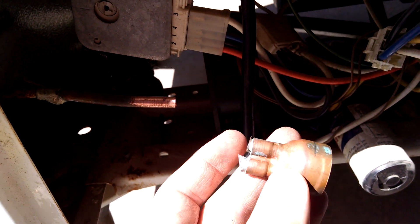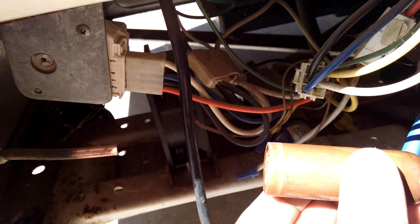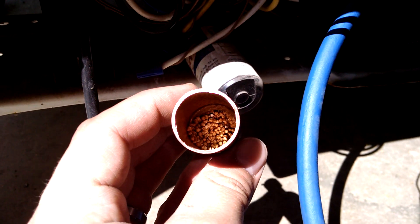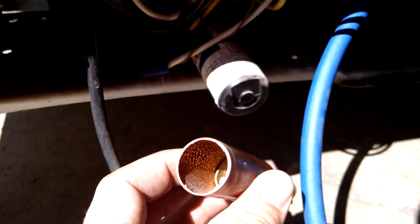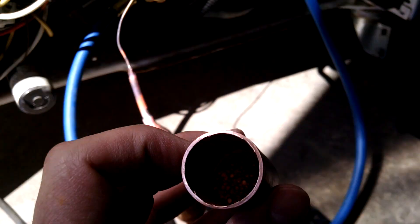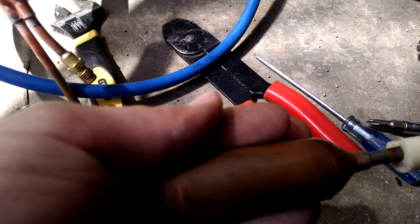The refrigerant comes out of this pipe here and goes into this cap there. Down inside of here is a bunch of little balls. This thing was actually originally all the way full of these little balls, and they absorb the moisture in the system and other contaminants.